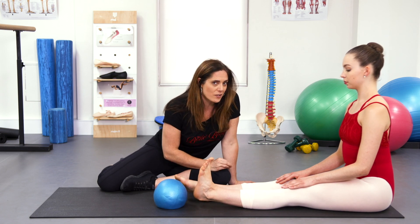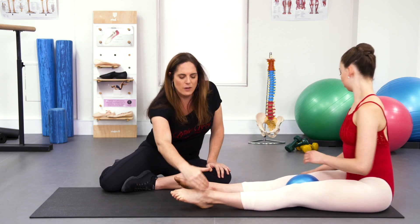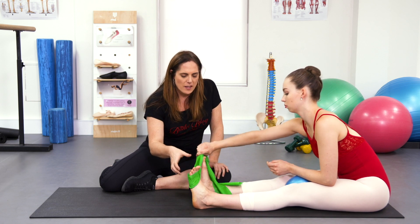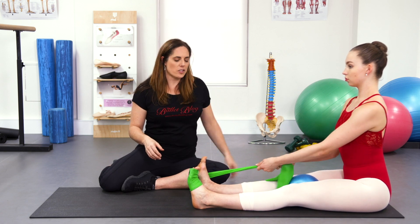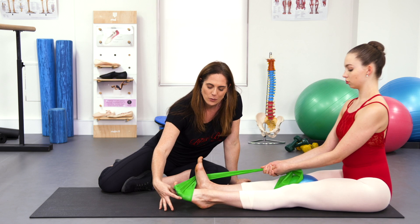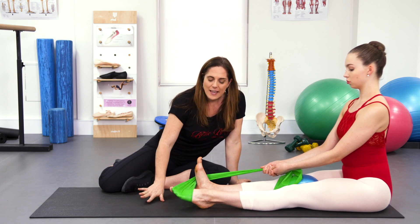If you would like to use your TheraBand, there is a good way of doing this, but it targets the peroneals rather than the lumbricals. Pop the ball between the thighs, take the band and wrap it around the outside of the foot instead of the front, keeping it up over the toes a little. Sitting up nice and straight, really lifting from the top of the sacrum — make sure this foot is nicely corrected. Gently press down to the demi-point, making sure that the outer border of the foot and the big toe work together. Then lengthen the toes, and you can really watch what's going on with the toes here. Then release the toes.